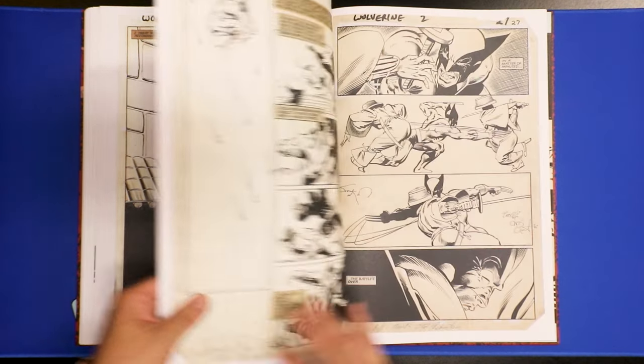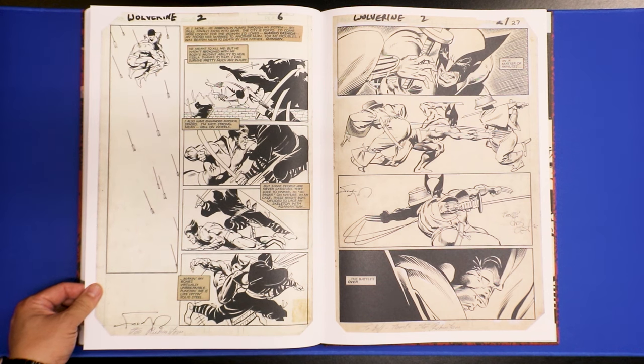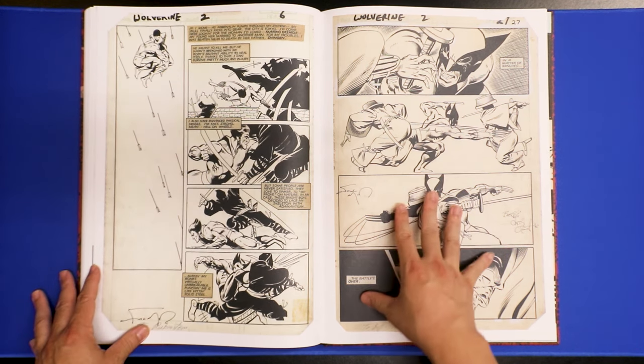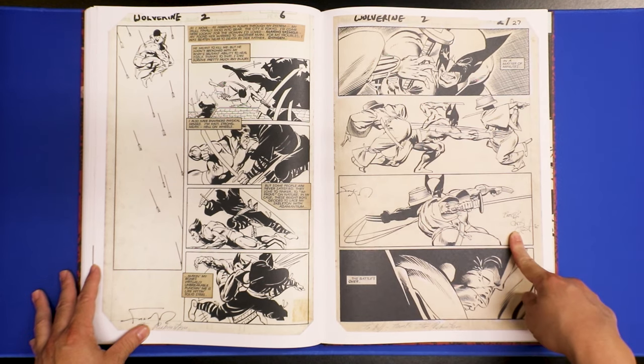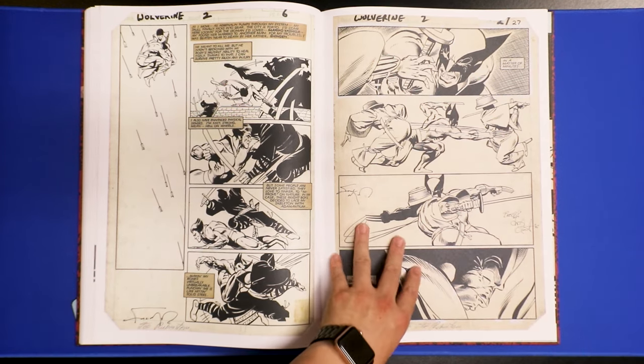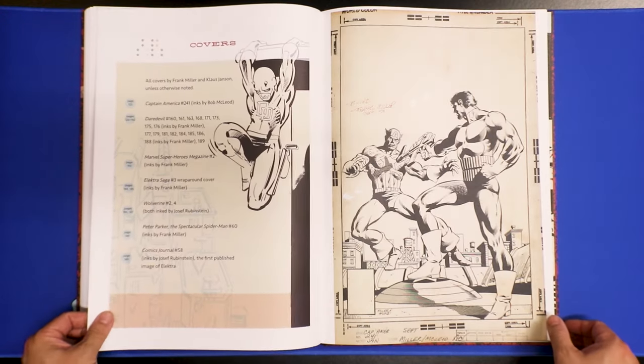When I was collecting comic books, the first Wolverine comic book I ever bought was Wolverine issue four. It was so hard to get issues one, two, and three because I wasn't around to buy them when they first hit the shelves or the news rack. I think some of these original artworks are worth a lot of money. Here are the covers — I'll bring this closer so you can see what kind of covers they are.